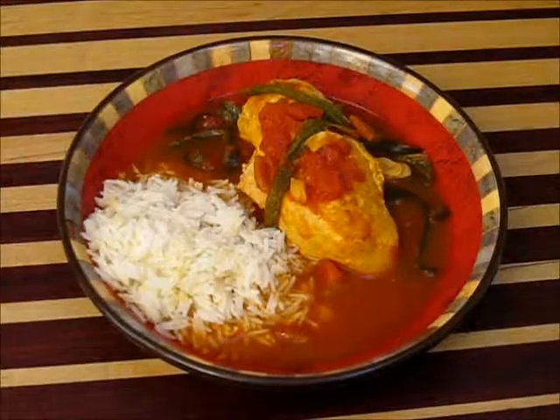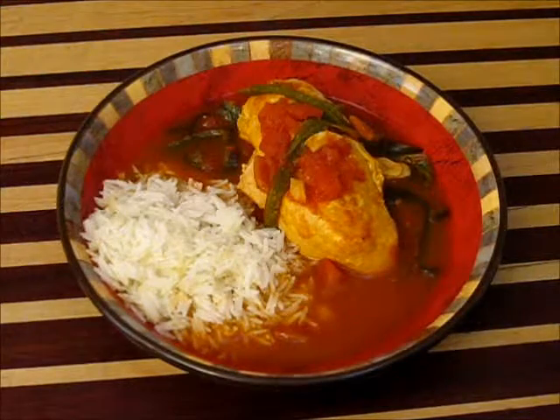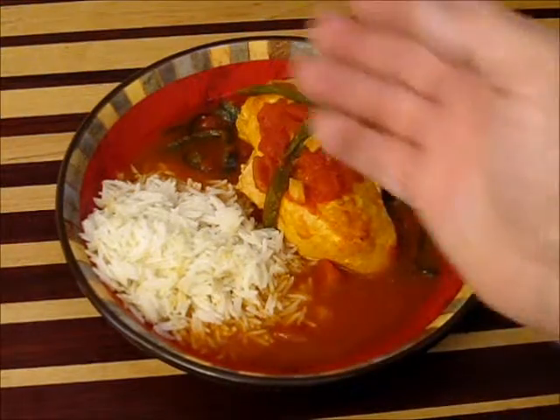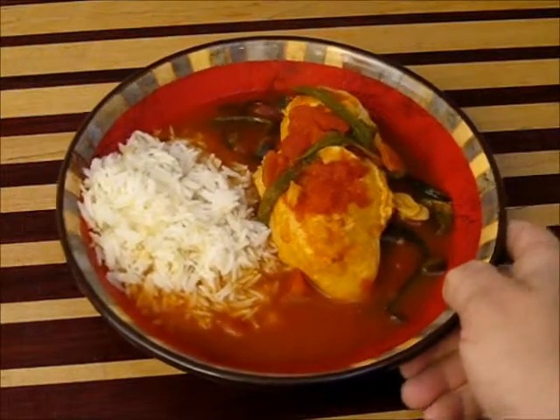Look at this heavenly chicken dish. This is chicken poblano — chicken with poblanos, tomatoes, garlic, and some rice on the side. This is a fantastic stewed dish.